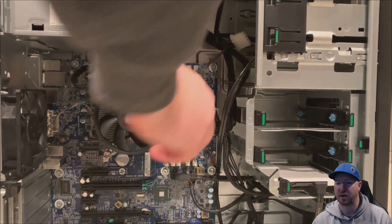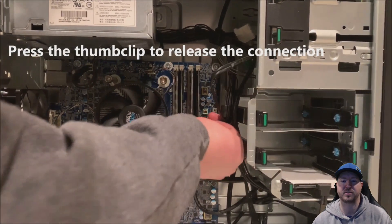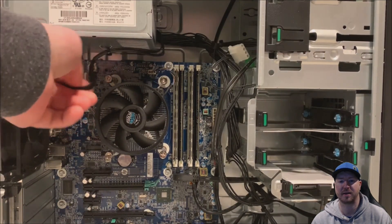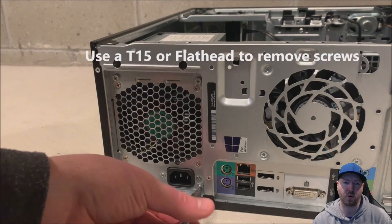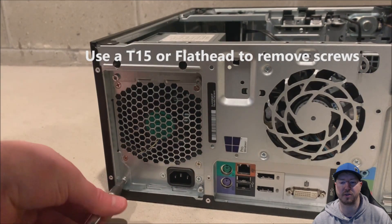We've removed the hard drive and the optical drive power. Now we're going to use the little thumb clip to release the 18 pin power on the motherboard, and then we will disconnect the 4 pin CPU power. Those are all the power connections we had. You might have more if you have a GPU installed. Just unplug everything that is plugged into the power adapters.